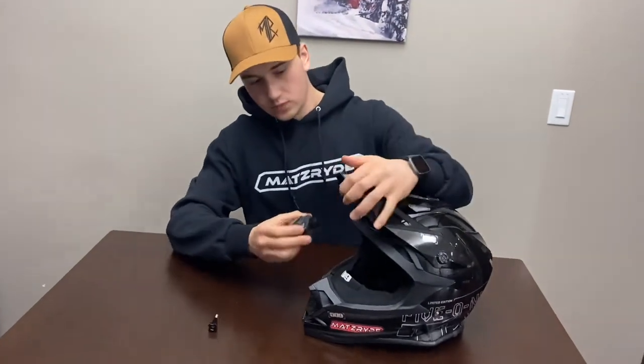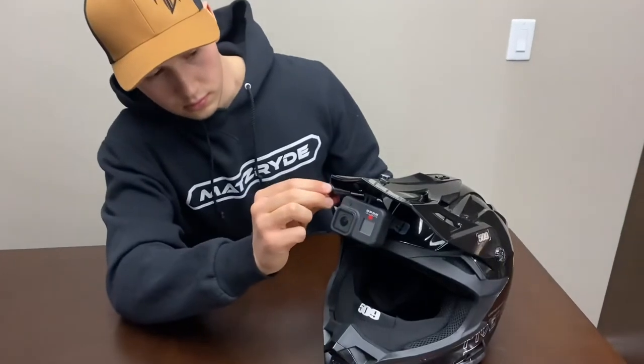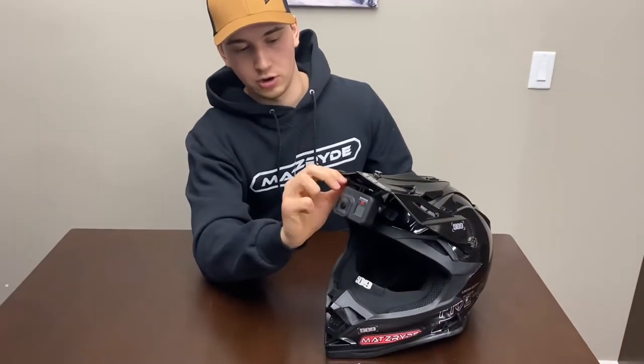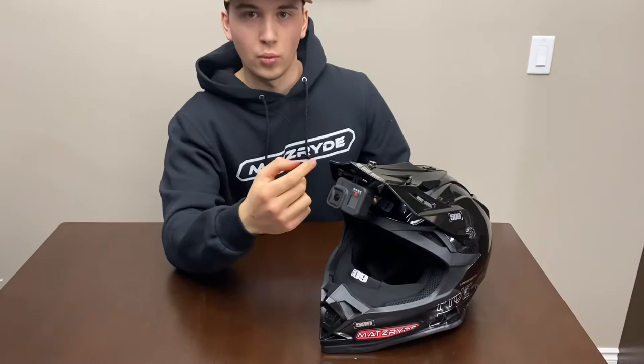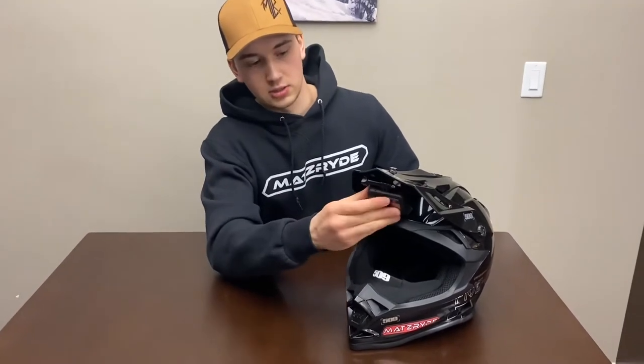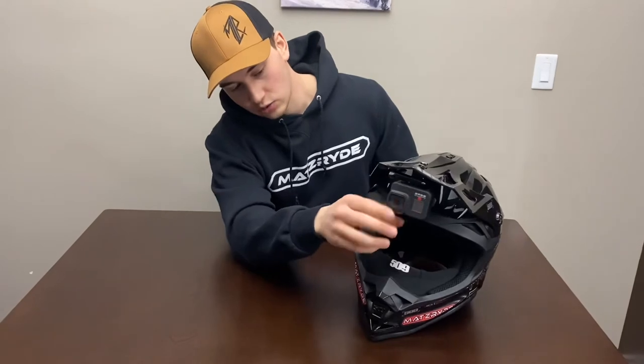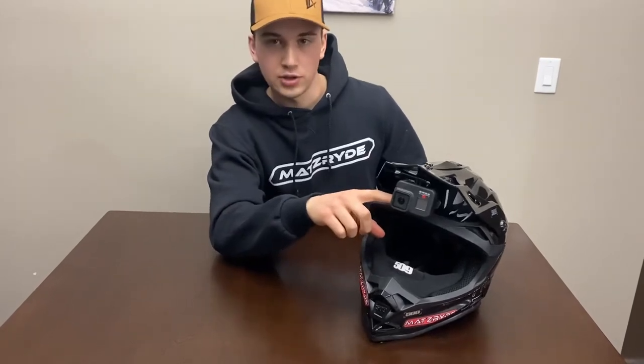Then we'll put our GoPro on. The first time you put it on it might be a little sticky — you gotta wear the mount in a little bit. One reason I wear my GoPro like this is when your battery is dead or you don't want to film, you can just tilt it up out of the way and it won't get hit by branches. Another benefit is when you're filming you don't see your chin or the top of your helmet — it's a really clean view, no different than what you're seeing with your eyes while riding. The GoPro is also at the perfect height where you don't see it in your line of sight, though if you look up hard enough you can see it's recording.